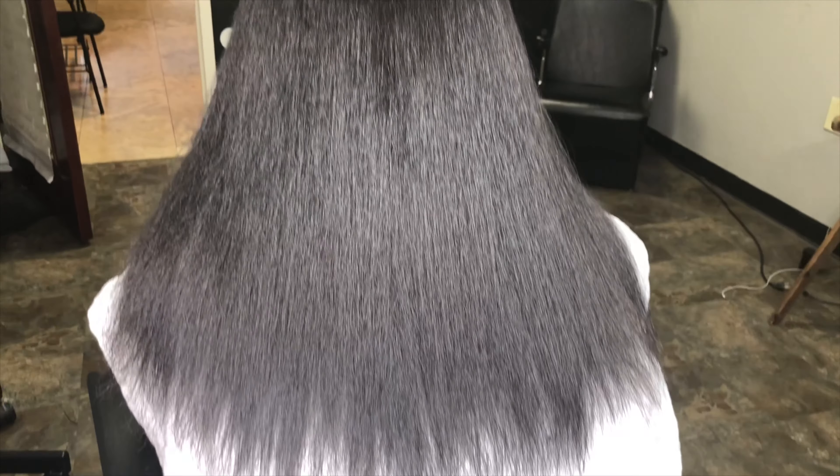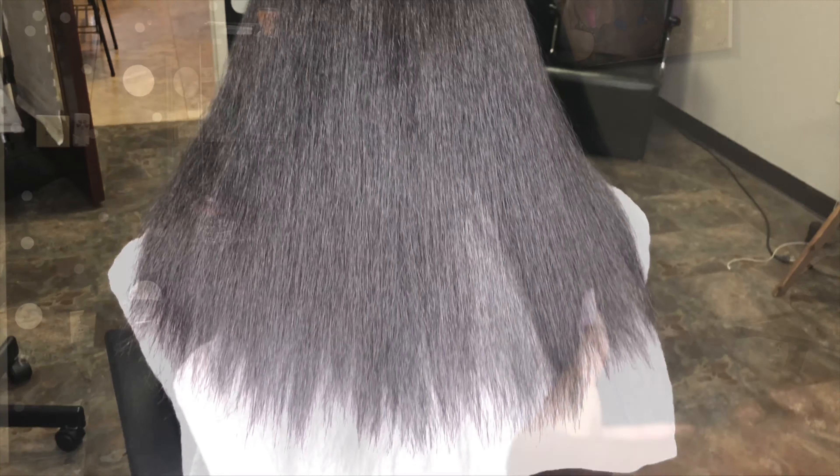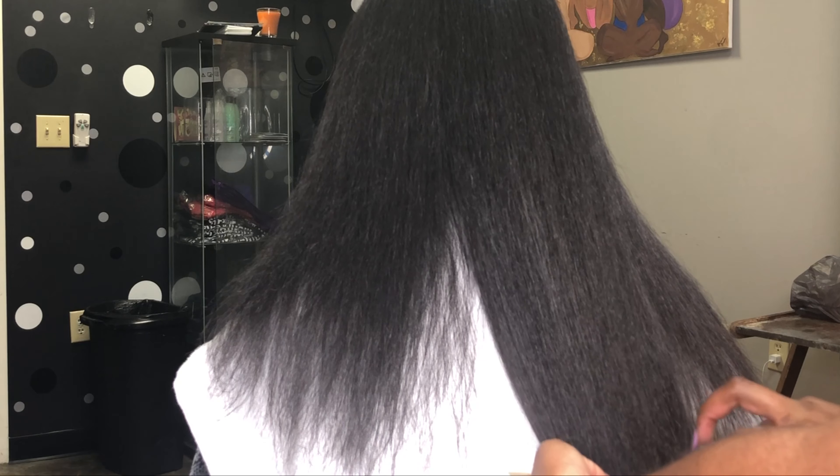As you can see, she doesn't need much trimming, but we are going to go in and even it out and make it look healthy.